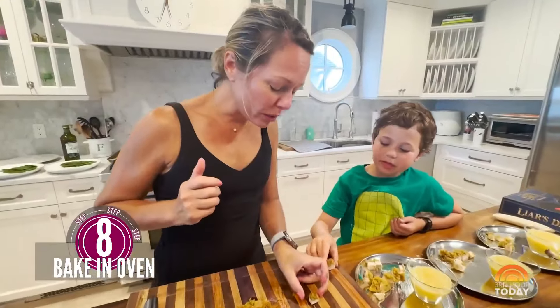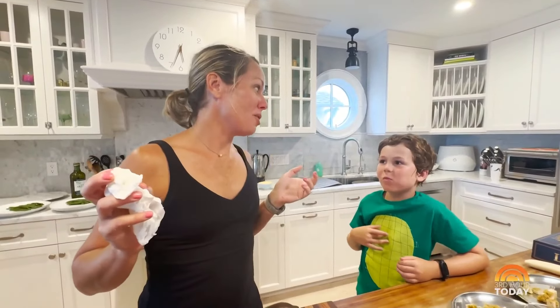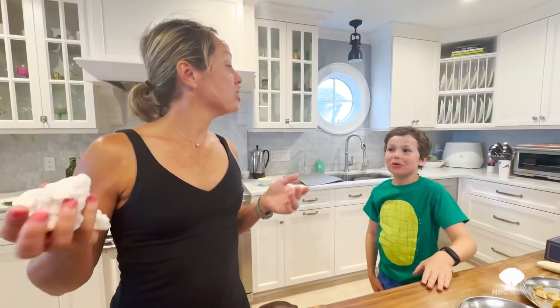I don't even want to wait until it's on the plate. Me too. So good, right? And for these recipes and more, head to today.com/boo.